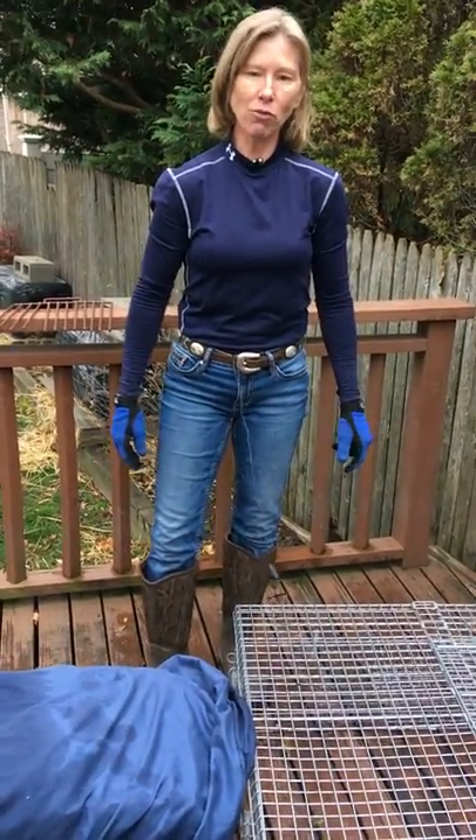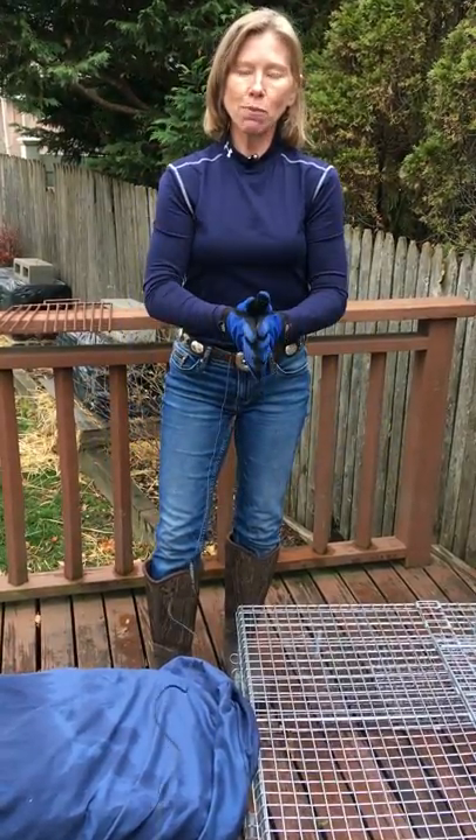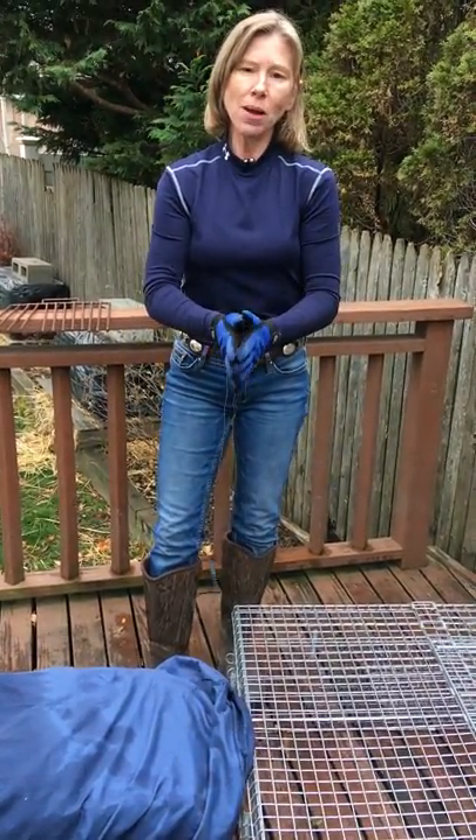Thank you very much for watching my video, and please check out my links below, JaniceLBlake.com. Thank you very much.